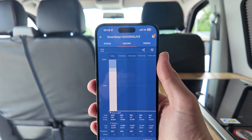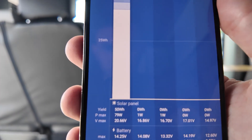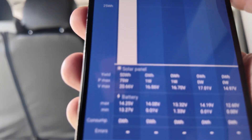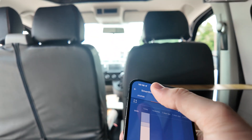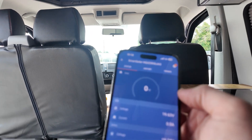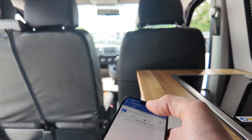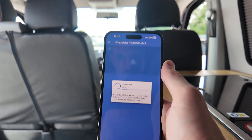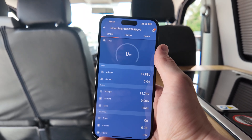We provide a Victron Connect app which will allow you to read the performance of your solar panel. This one has just come out of the workshop today and it's already charged the battery to full power — we've got a yield of 50 watt hours, it's got the battery voltage etc. We're not getting any voltage input at the moment because the battery is completely full, so there's no need for it to actually work. It's very simple — all you have to do is download the app, click on it, and it connects via Bluetooth, very quickly.